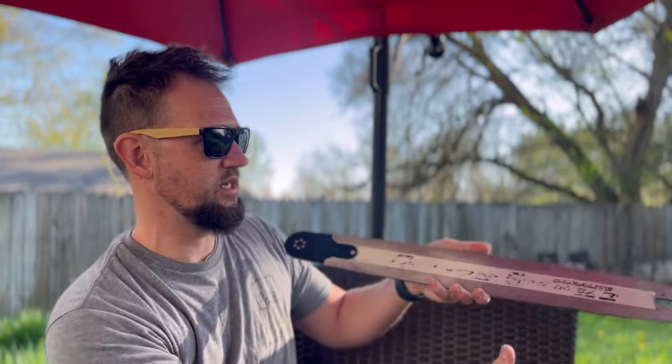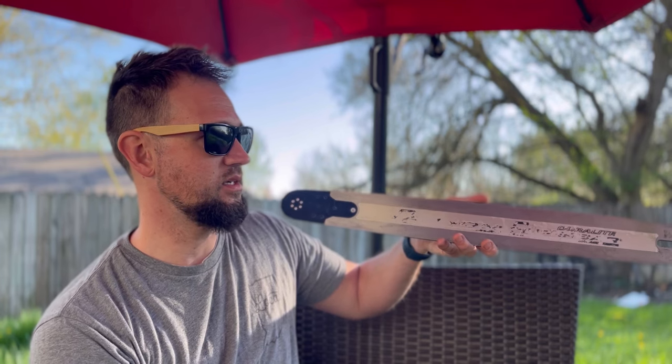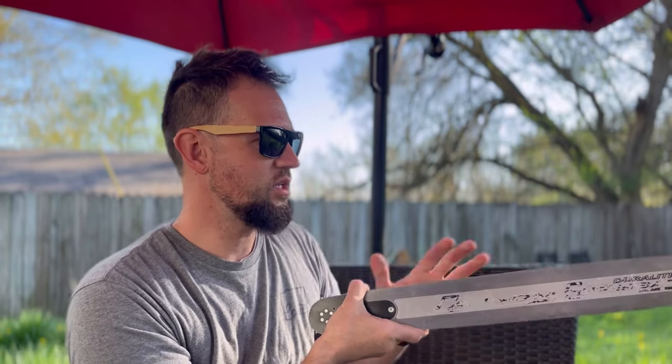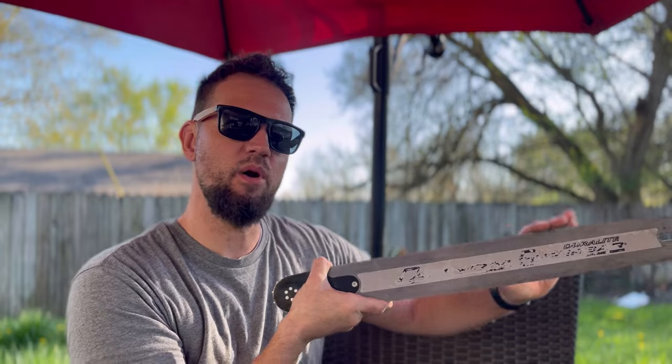They put this protective coating over it — some sort of clear coat type deal. Sure enough, around a tank of gas later, this is what it looks like again. Here it is, right here. I'm calling out Canon — I don't think this is acceptable.